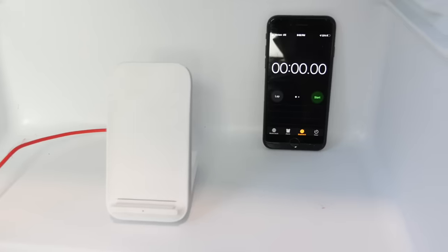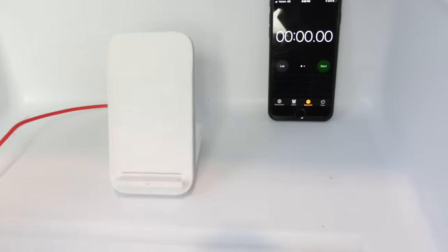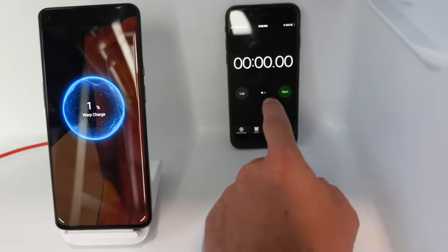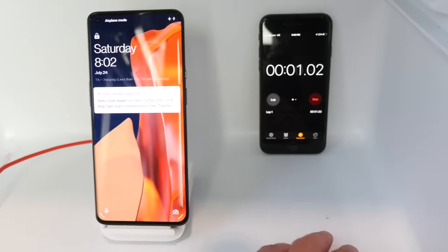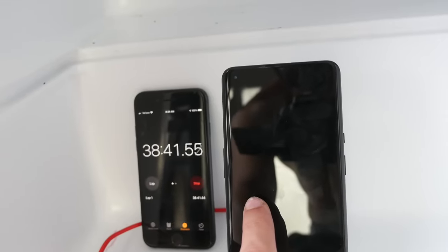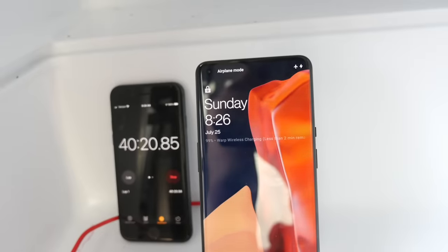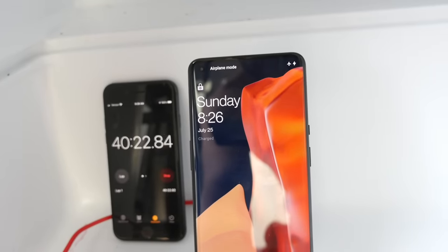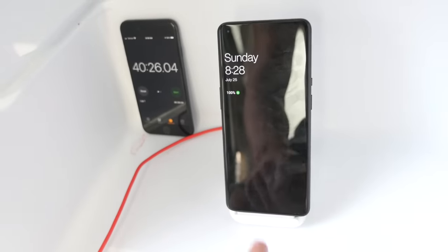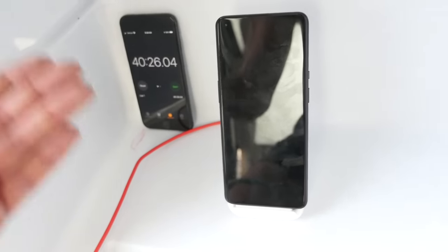I want to try another refrigerator run to see if I can get another 41–42 minute charge. We're at 1%, 37 Fahrenheit. Warp charge activated — start the clock. At 38 minutes we're at 99%, almost 39 minutes. That's actually crazy fast. Charged — 40 minutes, 26 seconds in another refrigerator run for a full charge. This beat the company's own claim by yet another minute.